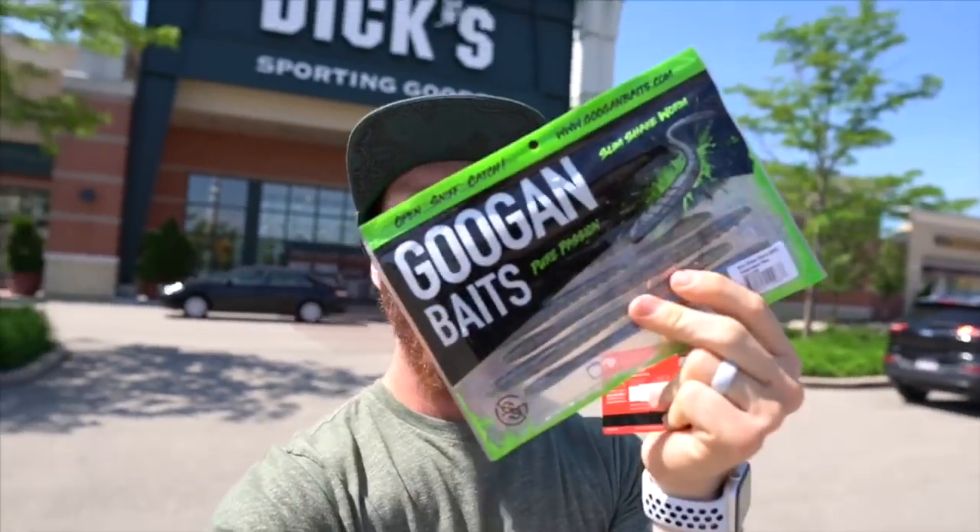What up guys, another day fishing with AP. Just stopped at Dick's Sporting Goods and grabbed a little bit of the Googan Baits sauce out here in Chicago, Illinois. Let's make it happen.